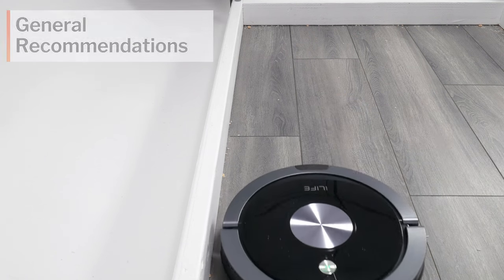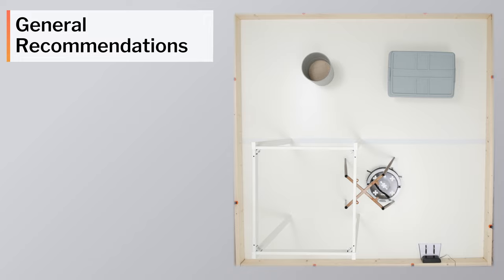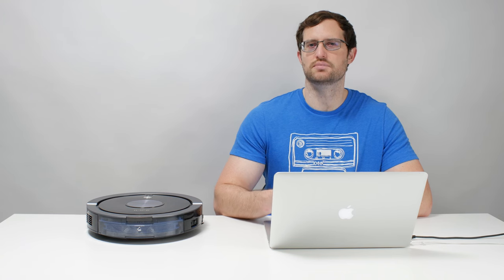The truth is that this robot just does not navigate very well. This hurts its edge performance and its performance in cluttered environments, and it's because of this poor navigation that we cannot recommend the A9. See the description of this video for the latest updated list of all robot vacuums we do recommend. Thank you for watching.